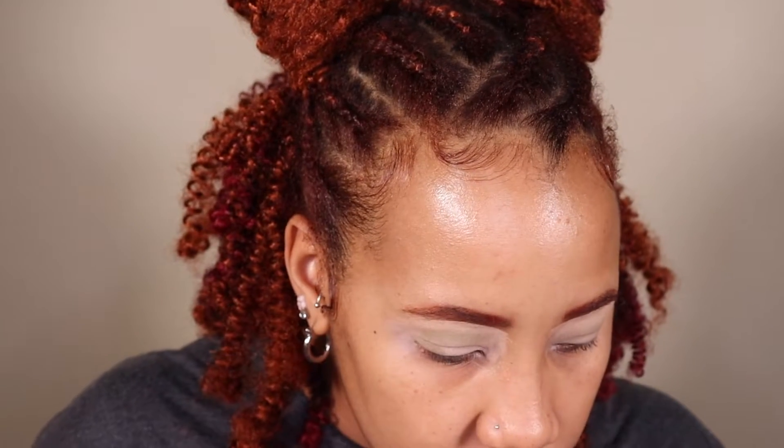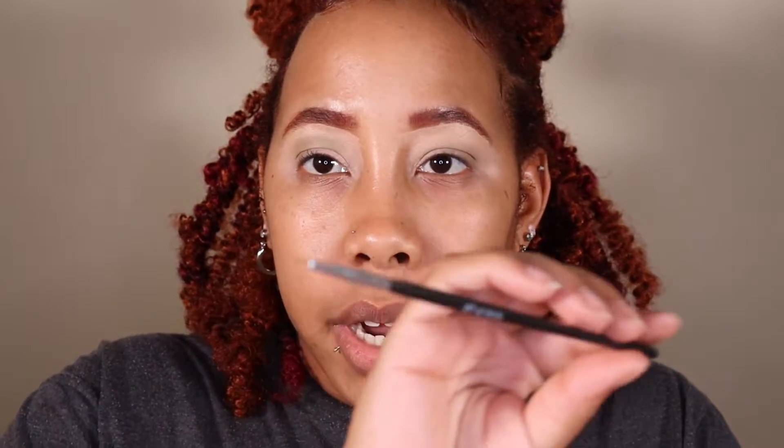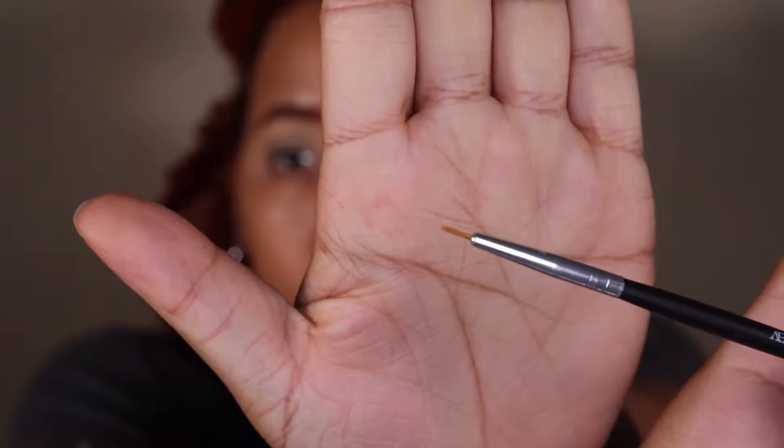I'm gonna use this nail brush — as you can see the tip is really fine. I got mine from the beauty supply store but you can get these off Amazon, or instead of a nail brush you could use a paint brush. I'm going to take my P Louise base just a little bit and outline the shape.